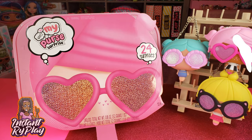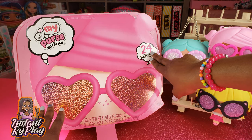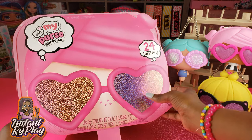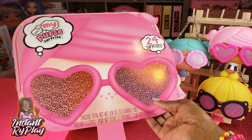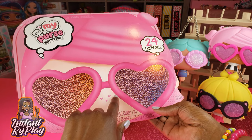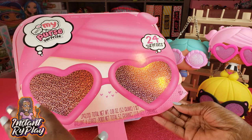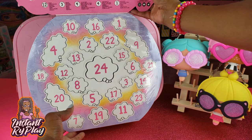The What's in My Purse Surprise advent calendar has 24 cool surprises inside. It has Pinky Swear on the front and she is so cute — just love her little glittery glasses. The heart shape is so cute and it has all the little details including her little hearts on her face that you can actually see on her purse and other things.